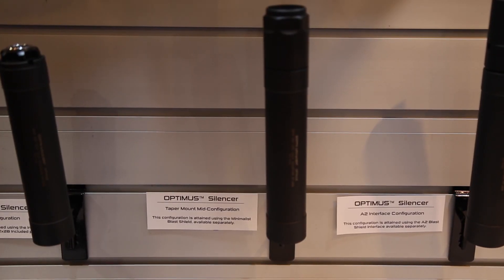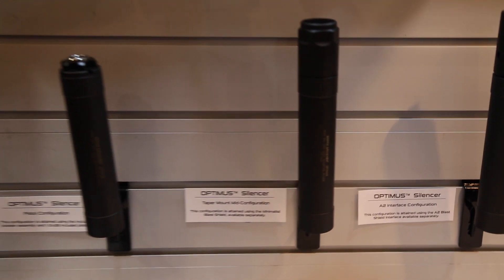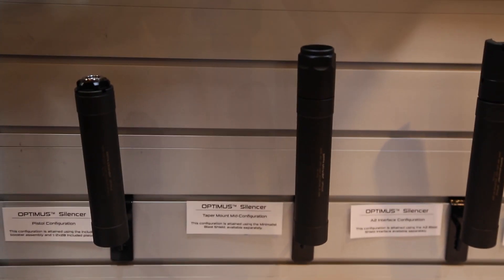The Optimus is a new silencer. It's a multi-caliber, multi-configuration silencer that just kind of meets the needs of the customer that wants one product to do a lot of things. It covers about 90% of popular commercial cartridges from 22 rimfire all the way up to 300 Win Mag.